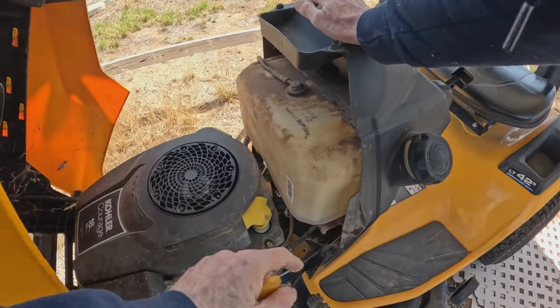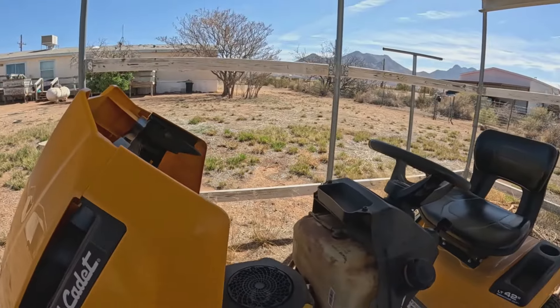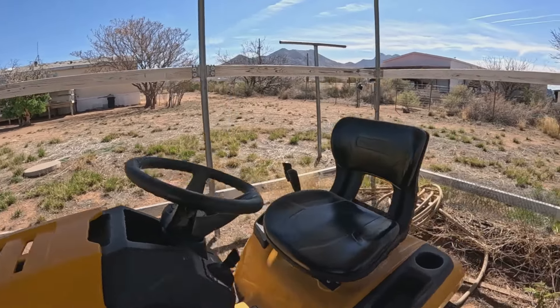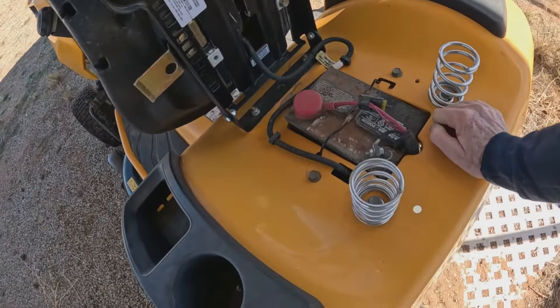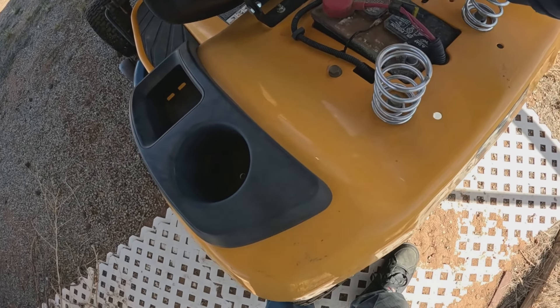Okay, got 14 PSI in the front and 10 in the back. I'll leave that gas on. This is all corroded, I could clean that up.